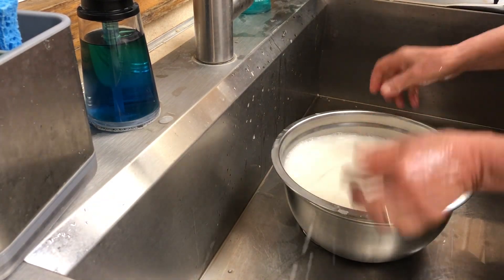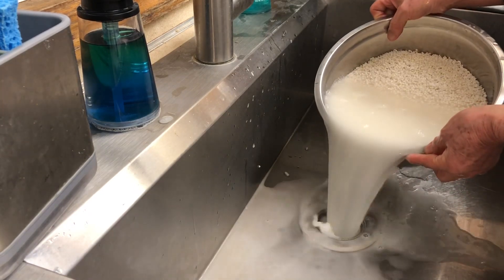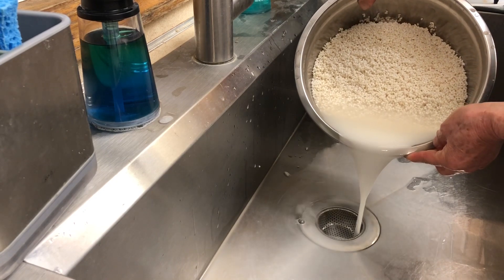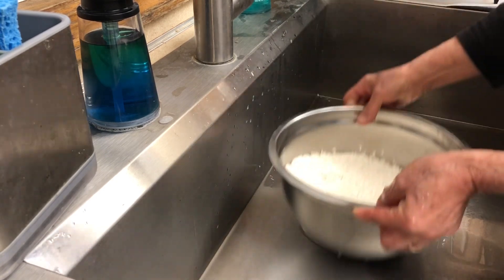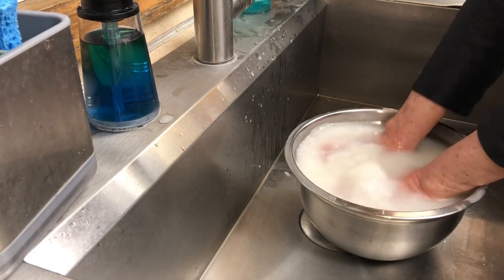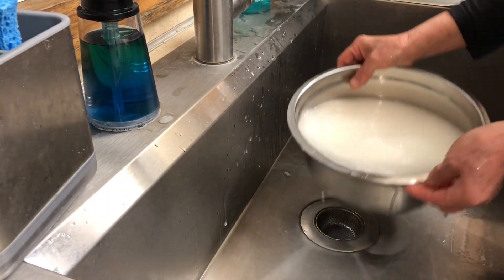You can wash it a couple of times — two or three times — depending on how you like it.